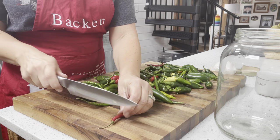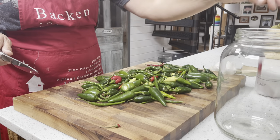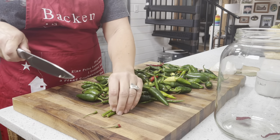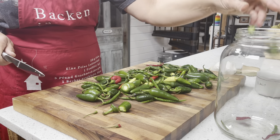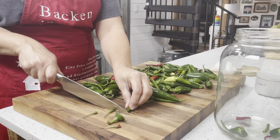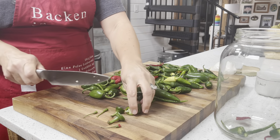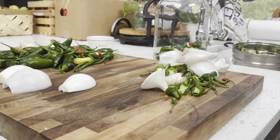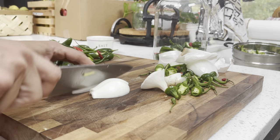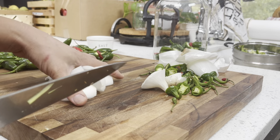Let's get started. For these long skinny ones I just like to chop off the end and sometimes just cut them in half and toss those in. You can also leave them whole. The jalapeños I just cut into chunks. You can add any combination of peppers that you like. I'm also going to be chopping up one onion to add a little bit of flavor, as well as one head of garlic.